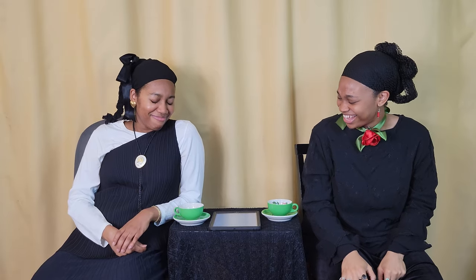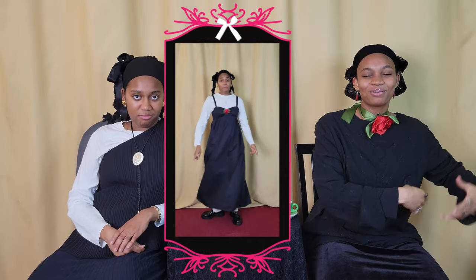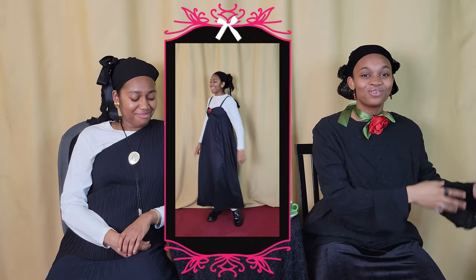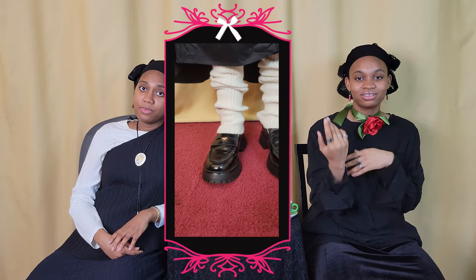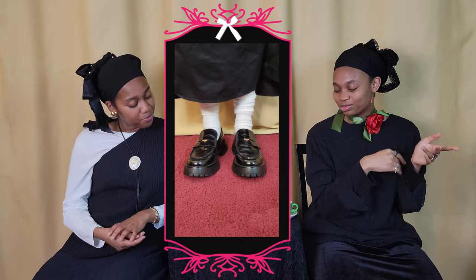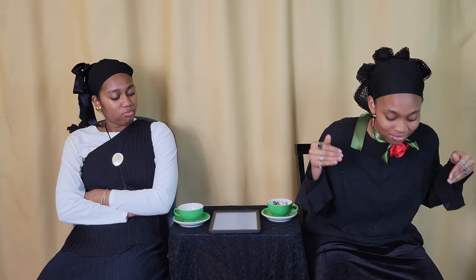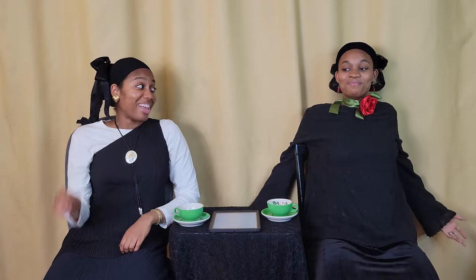So number one: leg warmers. We love wearing leg warmers in the fall/winter season, but we can't wear them during the summer — your ankles gonna fall off. So instead of leg warmers, wear frilly socks, scrunched up socks which are longer and you just scrunch them at your ankle, and colorful stockings. All those still give you that same vibe below your knees, so it matches the energy above your knees. Aesthetics.